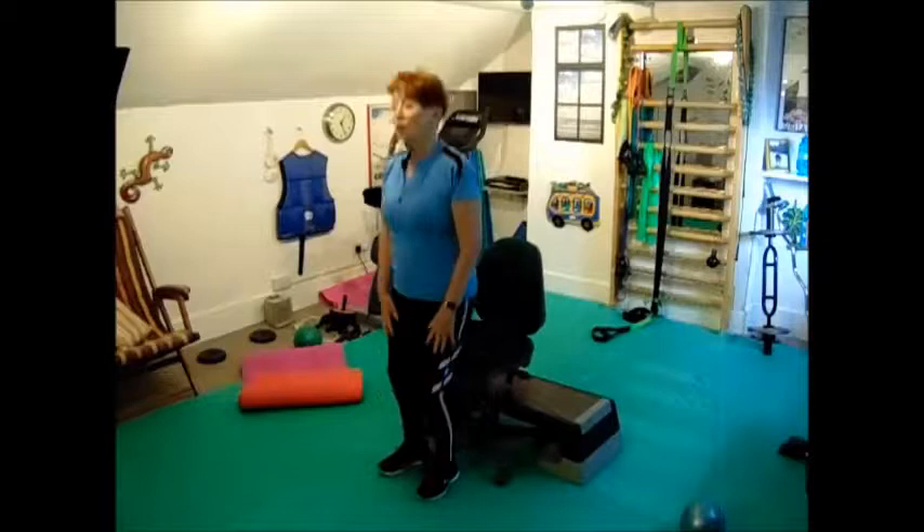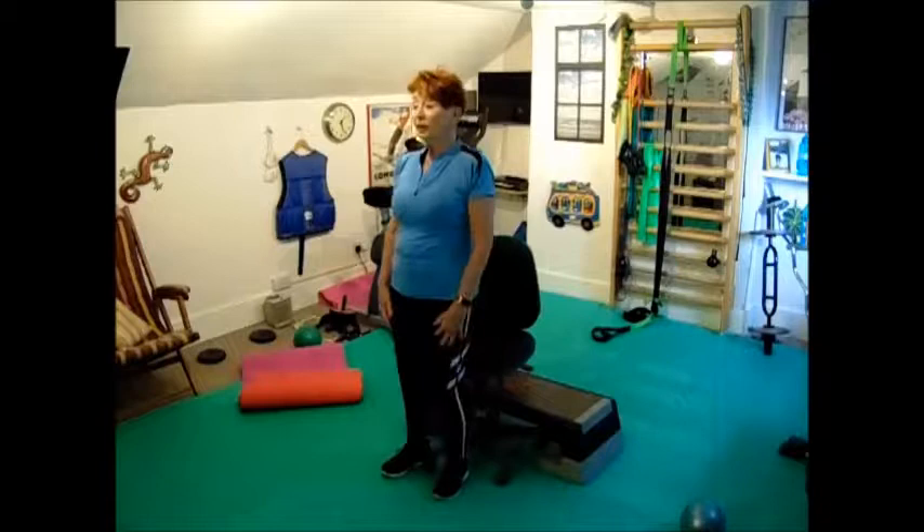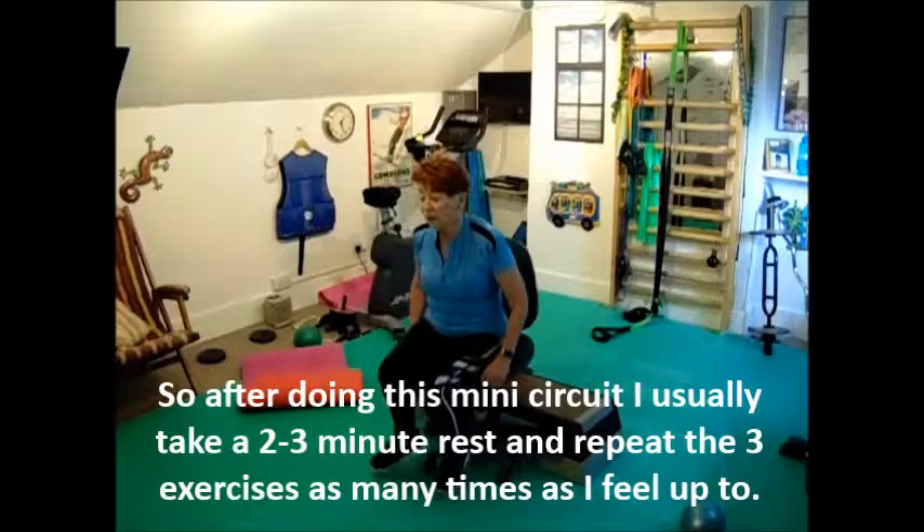This is good for changing the channel when you're getting up out of your chair. One, two, three, four, five, six, seven, eight, nine, ten. Changed quite a few channels there.